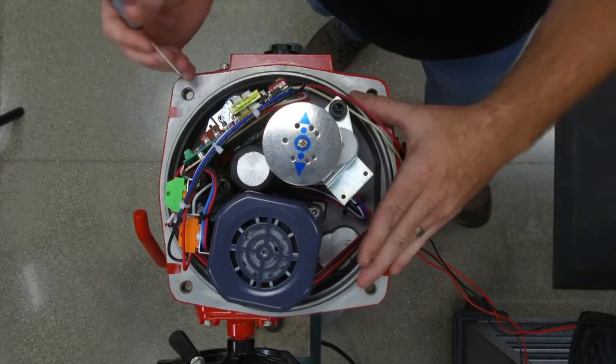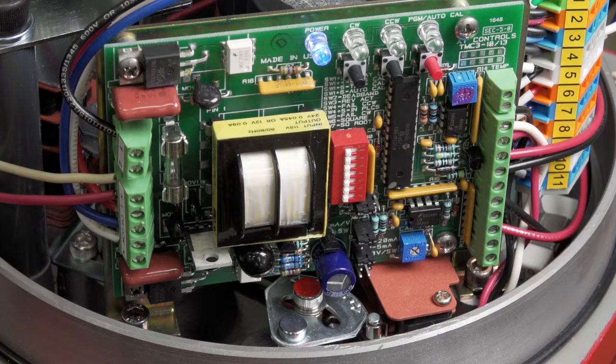We use the same card in the 500s all the way up to the 25900s. On the TMC3 modulating card there's a series of jumpers and dip switches — seven dip switches and three different jumpers.